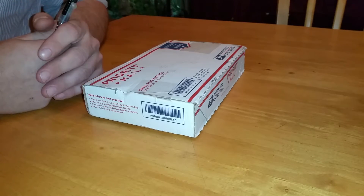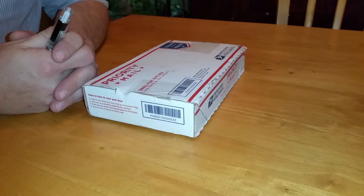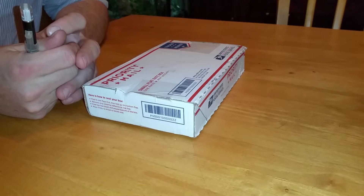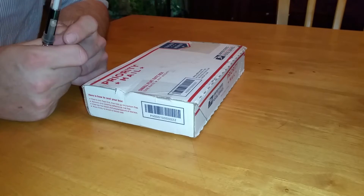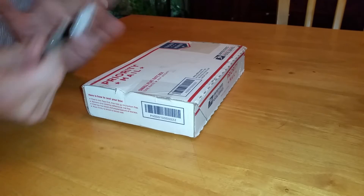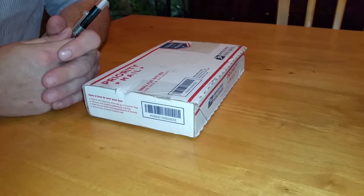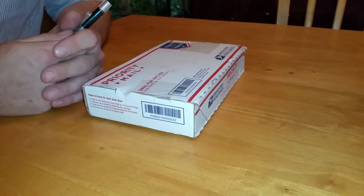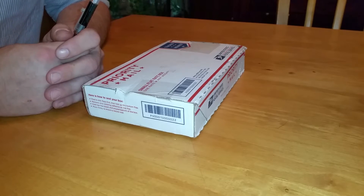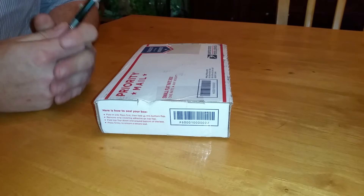I got a package in the mail today I wanted to open up with you. This package came from David Mateer — he's got a YouTube channel and I will put a link to it. I subscribe and he does some great videos about the same kind of stuff I'm really interested in, like machining and little machining tools. He also has a website, it's the mini machine shop dot com, go check that out as well. I don't know what's in the package, it's kind of like a surprise gift.